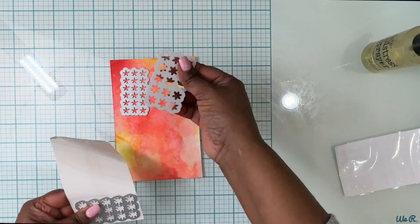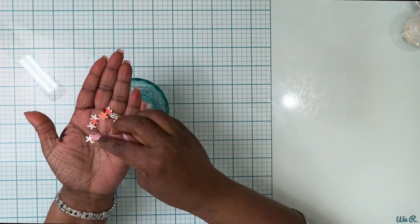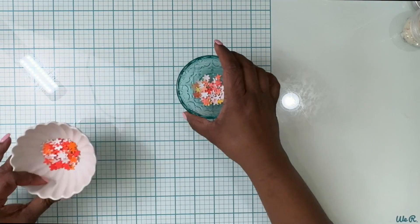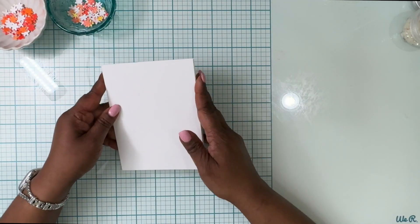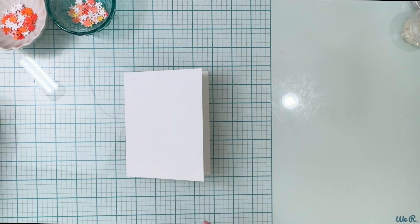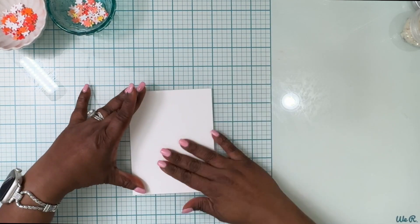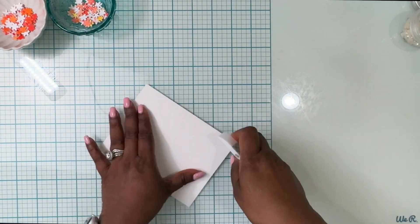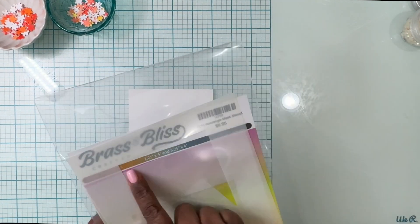Now I'm going to take the die cut I showed you earlier and die cut these two different kinds of posies multiple times. Here you can see I've got them all die cut — I had also done another panel earlier which was a little darker, so I've got two different color sets.